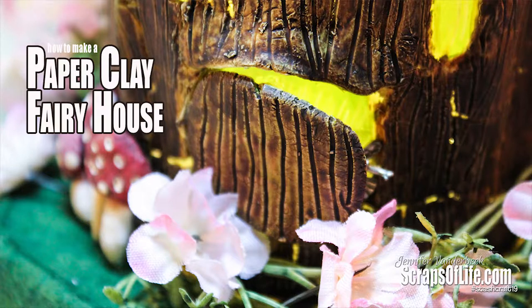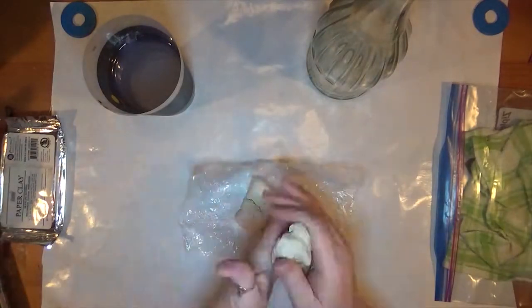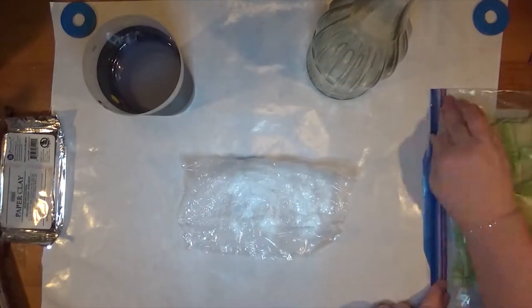Hi there, this is Jennifer Vanderbeek from Scrapsoflife.com and in today's video I'm going to show you how I made this fairy house out of paper clay and an empty bottle.